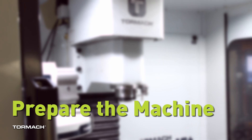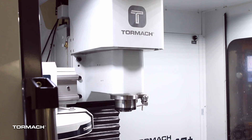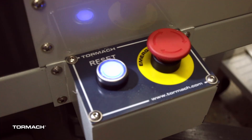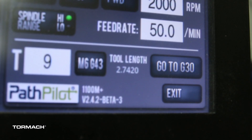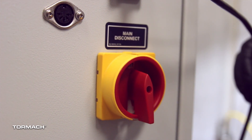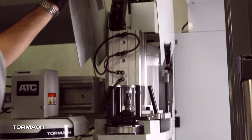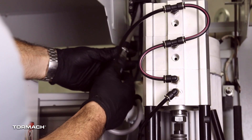Prepare the machine. Remove any tooling, fixtures, or work pieces from the machine. Then jog the spindle nose until it's approximately 6 inches above the table. Power off the machine and the PathPilot controller. Push in the emergency stop button on the operator box. From the PathPilot interface, select exit. Turn the main disconnect switch to off. Disconnect any pneumatic air lines on the machine and verify that the lines are empty. Open the spindle cover and lock it in the up position. Then disconnect the spindle motor quick connect fitting.